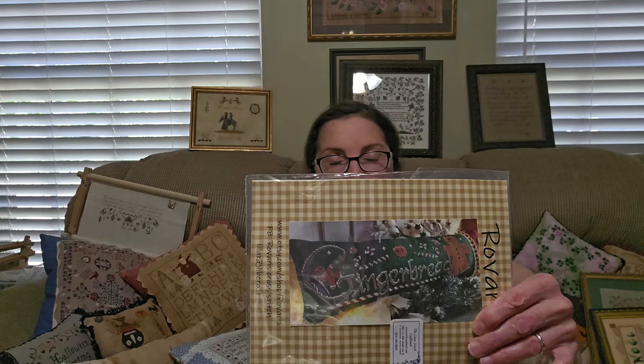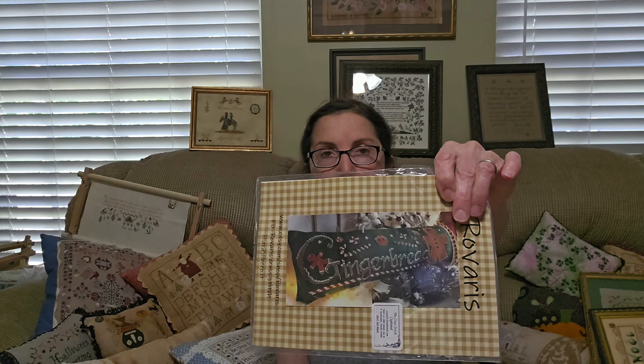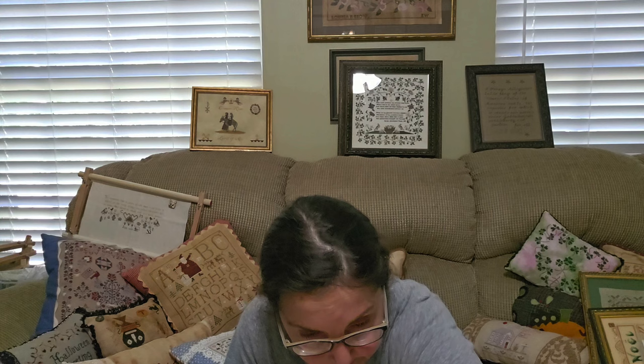Riveris — for whatever reason, I don't see people talking about Riveris and stitching Riveris, other than a few. Riveris has beautiful designs, and this one even comes with embellishments. I've seen a bunch of these and I think her designs are absolutely fabulous. Readily available, and these are about $10, $11, $12. I do think she is overlooked and underrated.